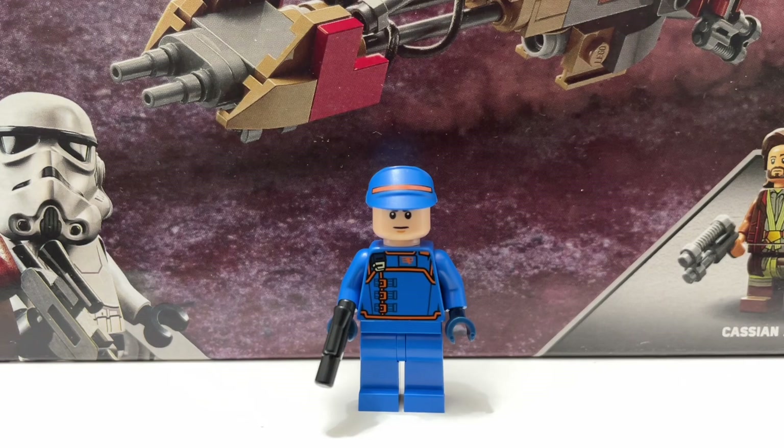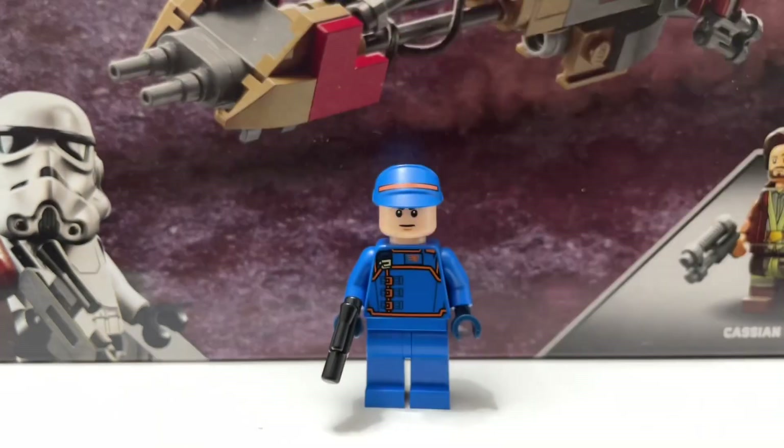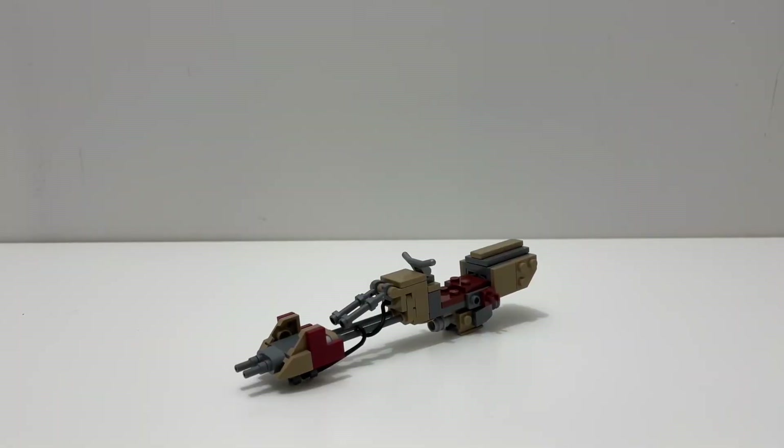The third and final minifigure is Syril Karn. Overall it's a fun minifigure — it looks kind of like a Bespin Guard. It's not great in terms of detail; it doesn't have leg printing and the face print is just an average LEGO face print with no exclusive sculpt. But I like the hat and the body print with the orange details, and you do get back printing. It's my least favorite of the three, but still fun.